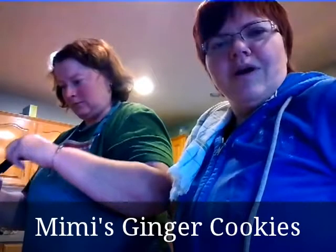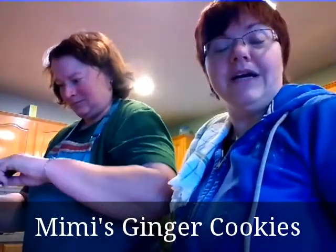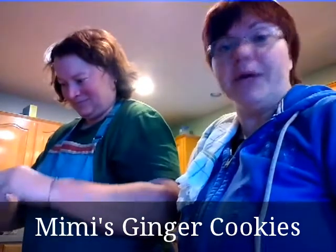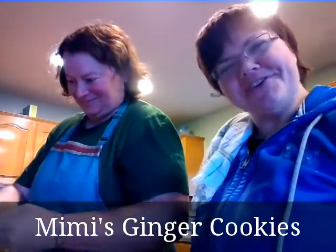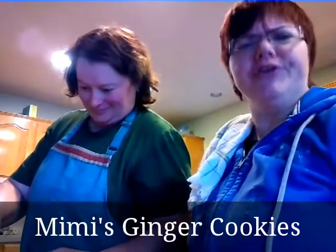Hello, everyone, and welcome. Welcome to my cooking show. Computer thing, obviously, not working out right, so I had to start something. Anyway, actually, no — I'm not starting a cooking show.